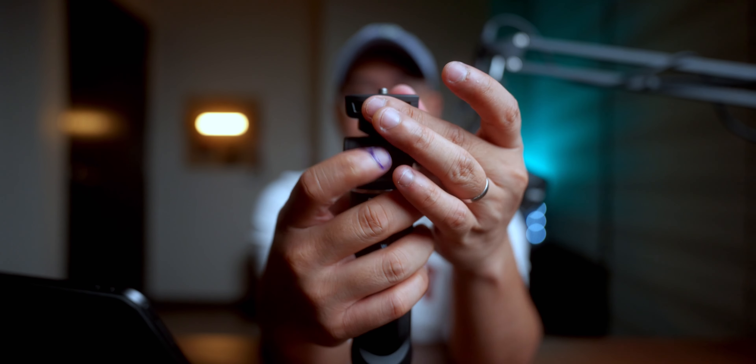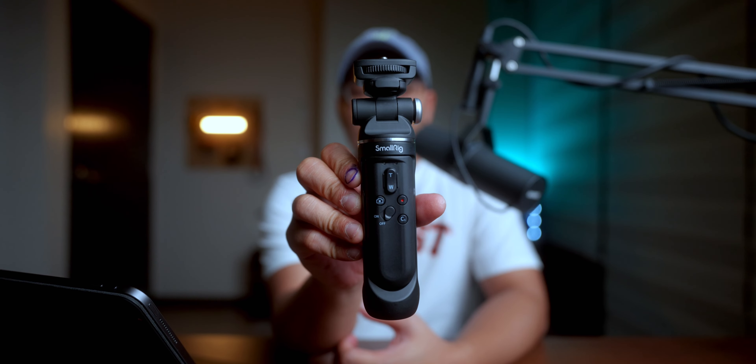There are a couple of things I wasn't able to mention about the SmallRig SR-RG1 — I wanted to maintain just five reasons. So here's some additional information: first, this button right here — I love that you just press it to adjust the angle of the ball head. I love the convenience it offers, and it has a locking system to ensure the stability of the device.